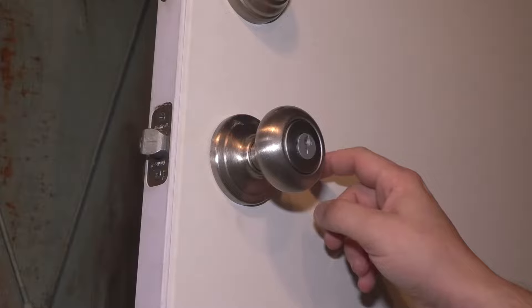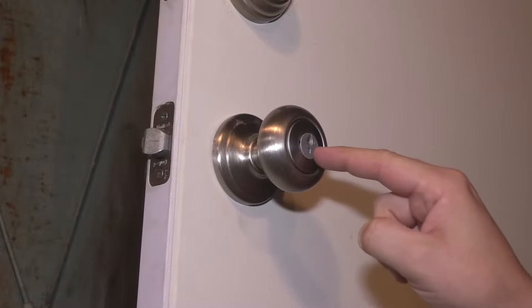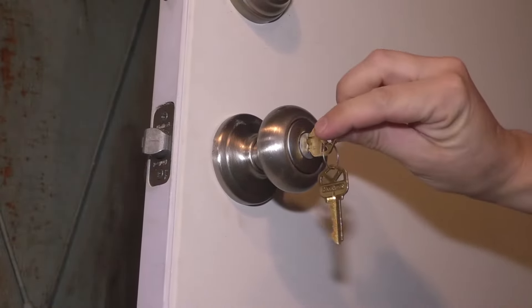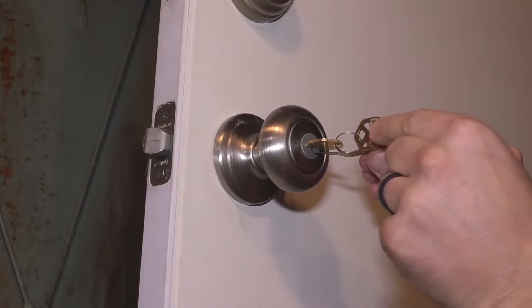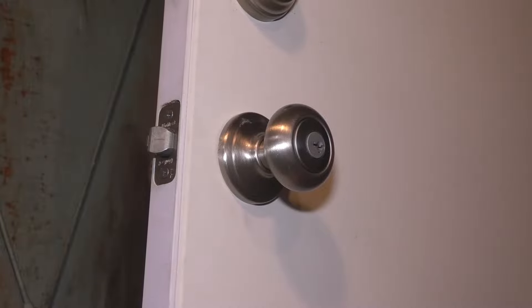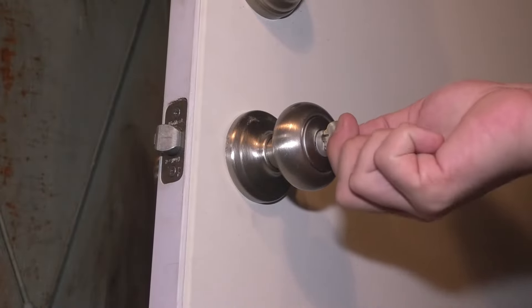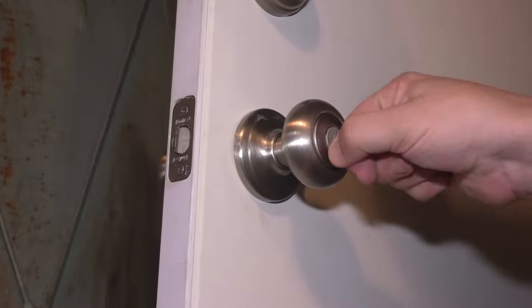Now for the doorknob, it's the exact same process. The only difference is that the key, in my case, is upside down — which kind of bothers me — but it works the same way. If your door opens the other way, it might not be like this. So same thing: put the current key in, rotate it clockwise 90 degrees. SmartKey tool goes in all the way. Remove the SmartKey tool, remove the key without rotating, put the new key in, rotate it counterclockwise 180 degrees, then rotate it clockwise 90 degrees, remove the key, and check if it works. And it does.